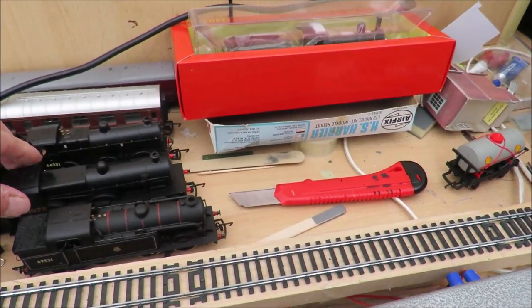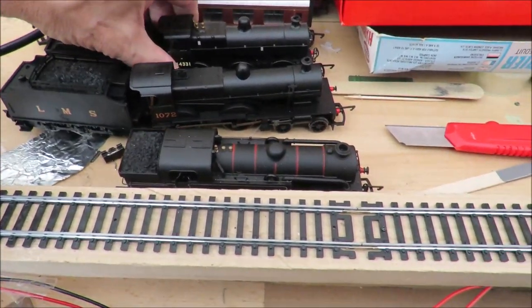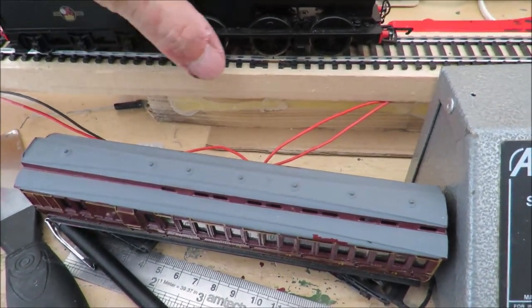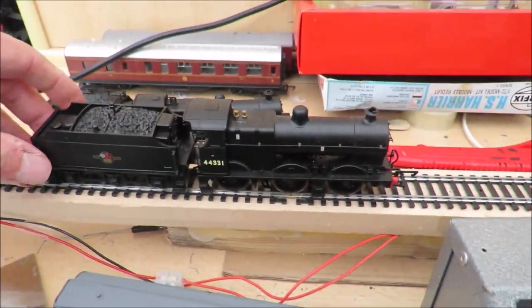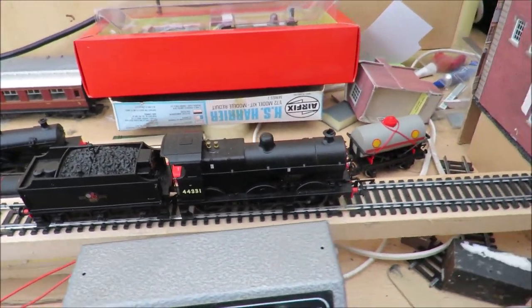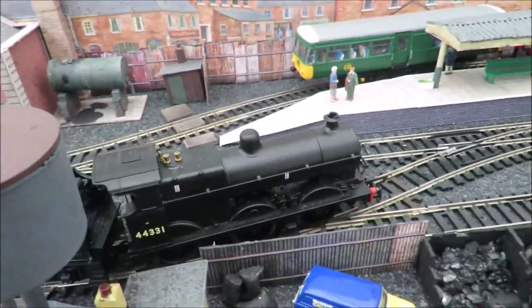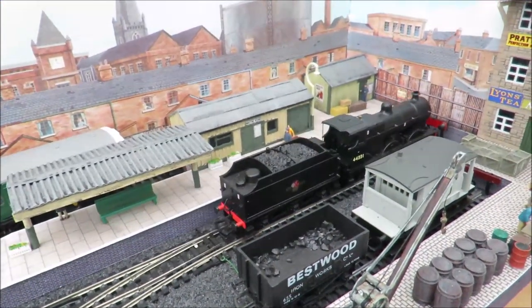My LMS 4-4-0 tender loco is pretty good as well. This is a Hornby 0-6-0 tender loco — somebody will know better than me what the proper name is — and that is also a very nice slow runner, reliably over the points. It looks wonderful on the layout.